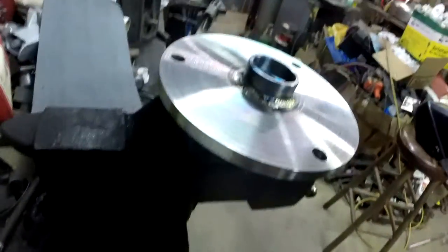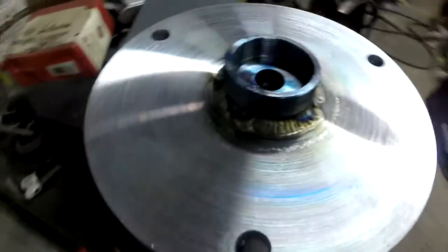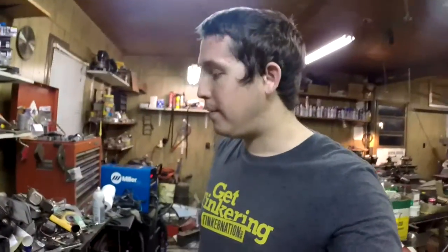I just got done welding this pilot bearing collet in — it's all TIG welded. This thing should be running true as a cucumber. I'm happy with the welds; they look pretty good. Ran a little hot, but that's because I'm trying to penetrate into a 3/8-inch plate. That's all I'm going to do on this project for tonight, so I'll catch you guys tomorrow.